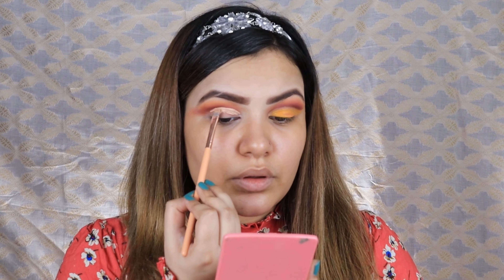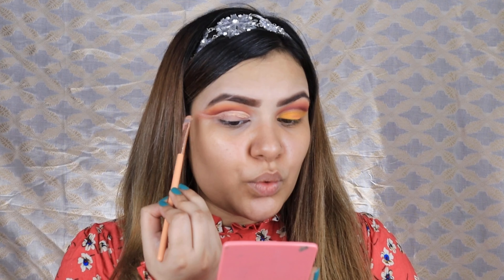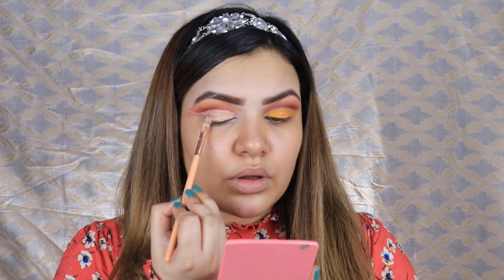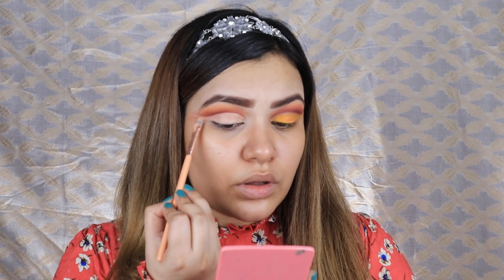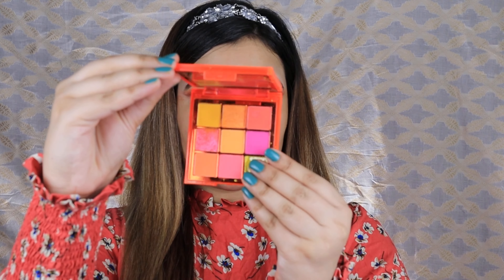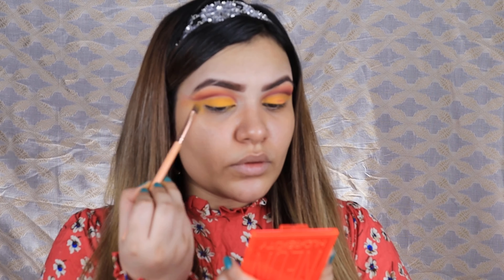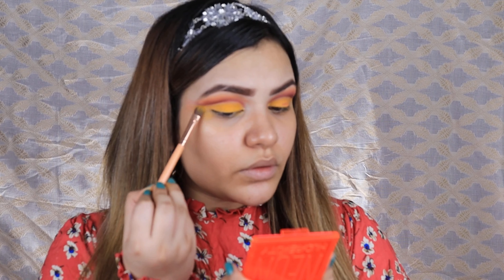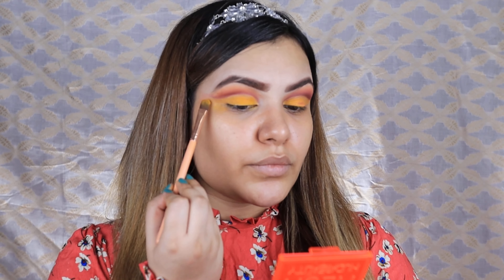I will blend the lightest tone with yellow and blend it out. Then we come to the cut crease — cut crease is a bit tricky, but once you get the hang of it you can do it. The easiest way is to look down and use your natural lid area. Then I take my other favorite palette, which is Huda Beauty's Neon Palette. The yellow color in this palette is extremely pretty and extremely pigmented — I only do yellow with the Neon Palette.